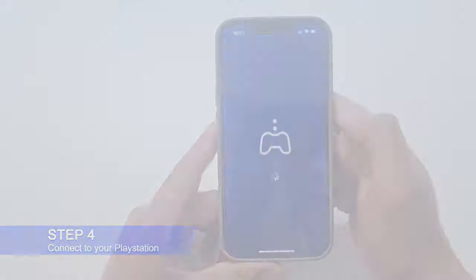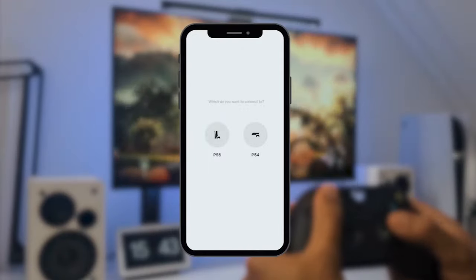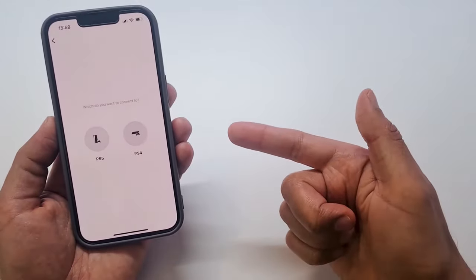Step 4: Connect to your console. You will now see a screen asking you to select your PlayStation 4 or PlayStation 5. Select the console you are using to move to the next step.